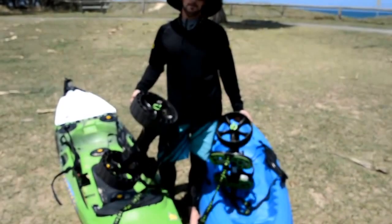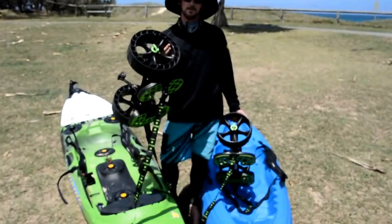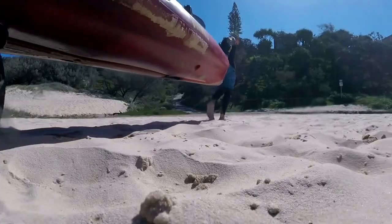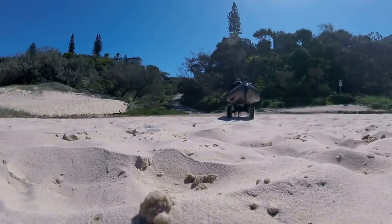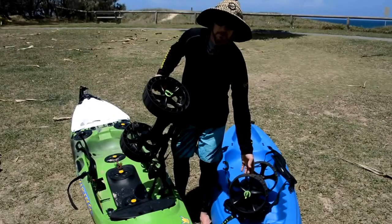Hey guys, Jason here from PaddleGuy.com. What I'm going to show you now is the new Sandtrax wheels from SeaTug. These things are making a world of difference for me here on the Sunshine Coast, my new home, where I have to contend with a lot of soft sand.